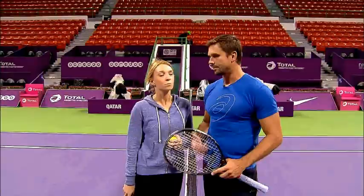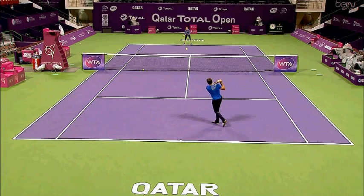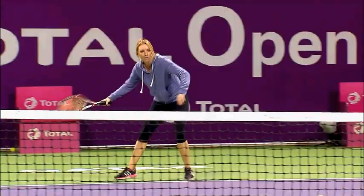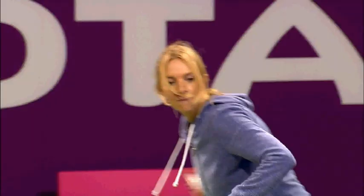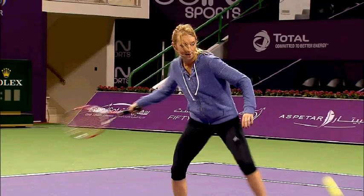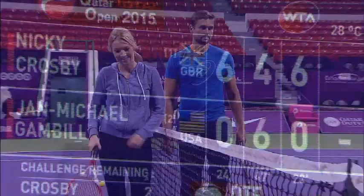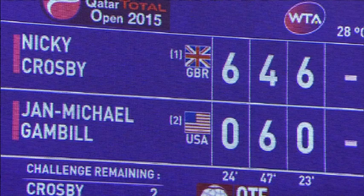All right, Nikki. You've got Azarenka's groundstrokes and you have Venus Williams' serve. Let's play. Let's do this. Nice match. No hard feelings. So if you're wondering how that one ended — six love, four six, six love. Better luck next time. Serves me right, serves me right for helping you out.